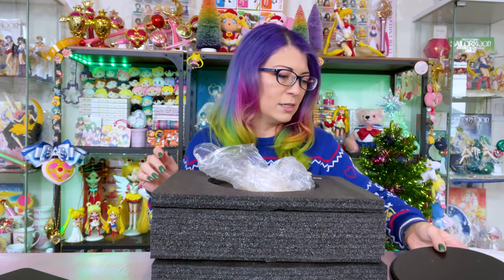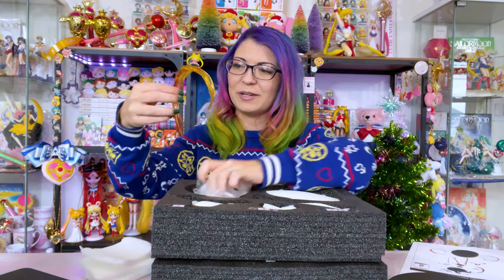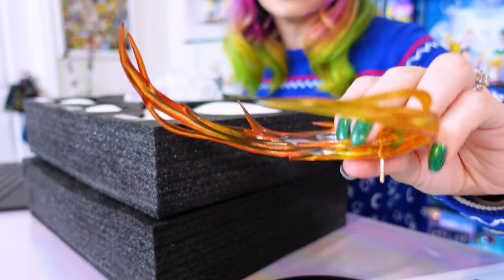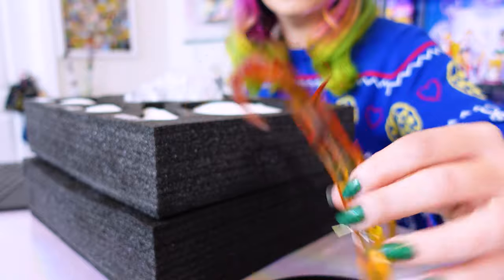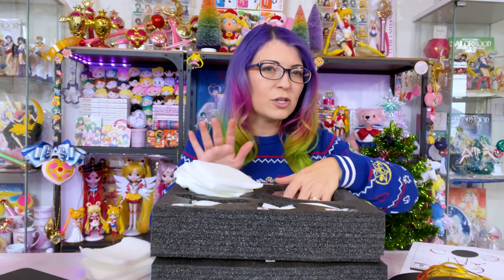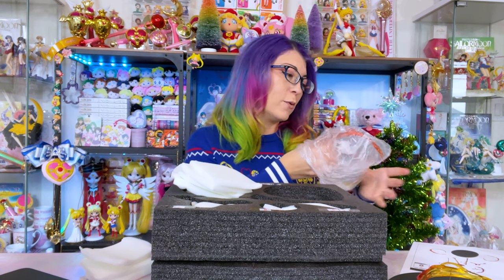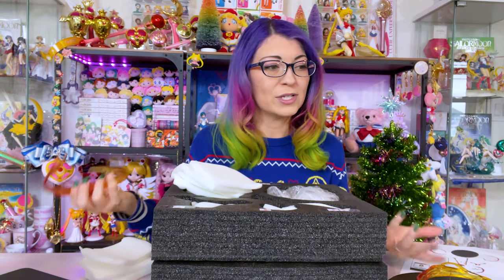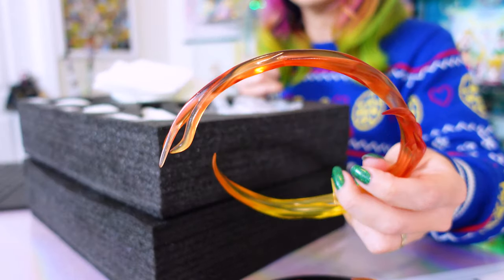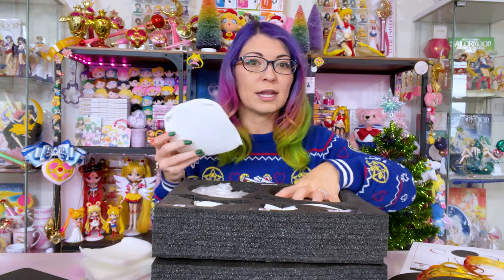She comes with a pretty simple stand and a bunch of pieces. Look at this flame — it's going to go around Sailor Mars since this is an attack stance, which looks really cool. I always recommend keeping the foam box and padding in case you ever have to transport your resin statues, because it keeps them really secure and safe. Even though these figures travel from overseas, they seem to not break in transportation. E2046 does a really good job making sure products are safe when transported to you.